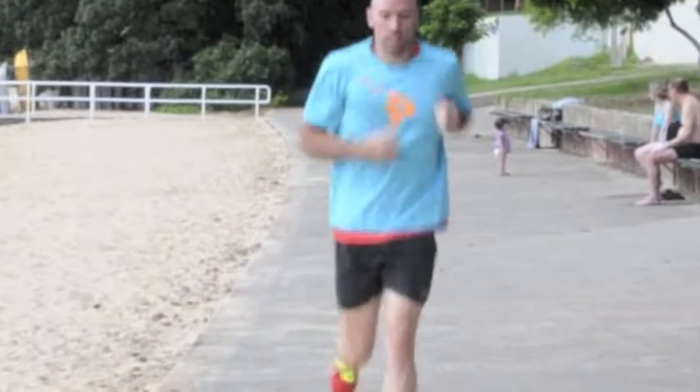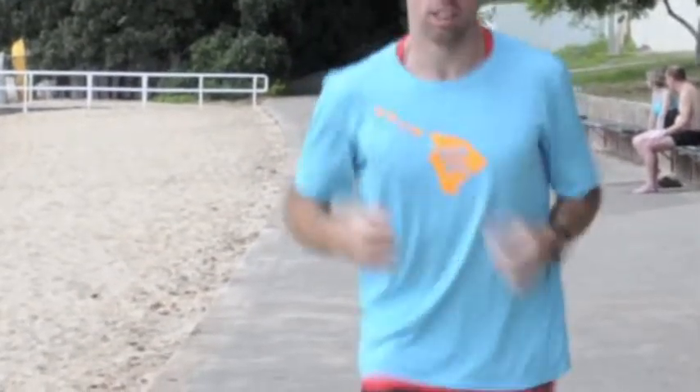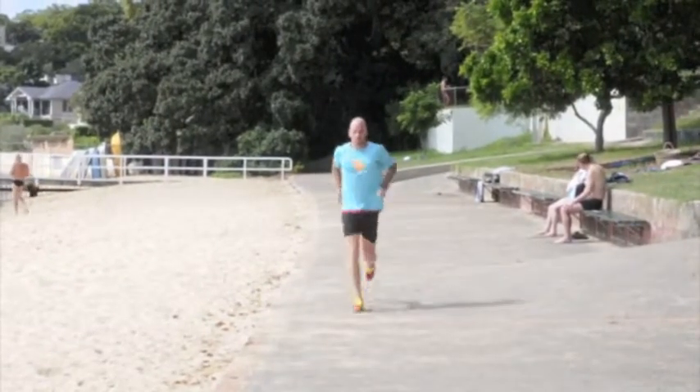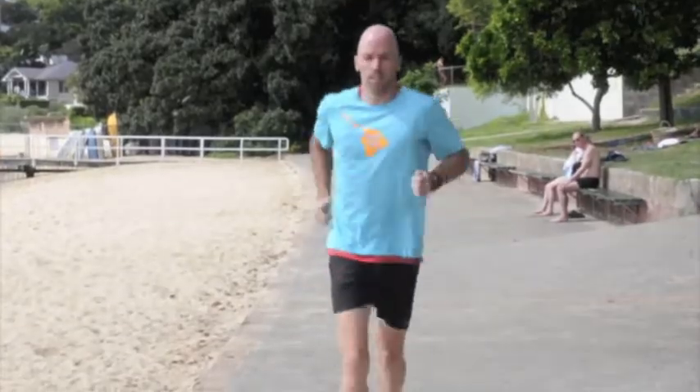If your swing is tight and restricted, you're more likely to get neck and shoulder pain. Some key points to remember are to pull the shoulders back and down, drive the elbows out the back, and keep your arm swing parallel.